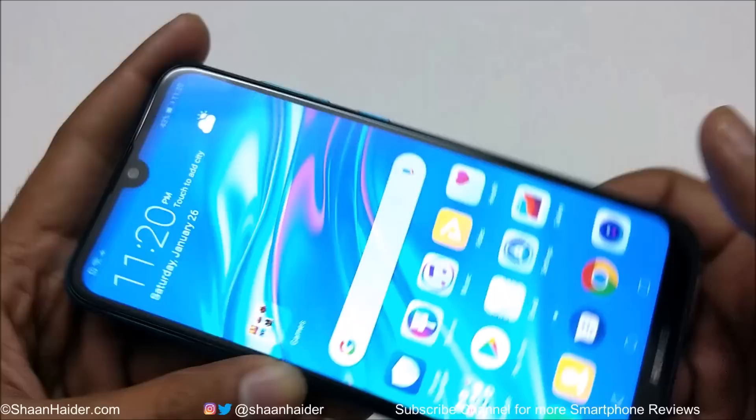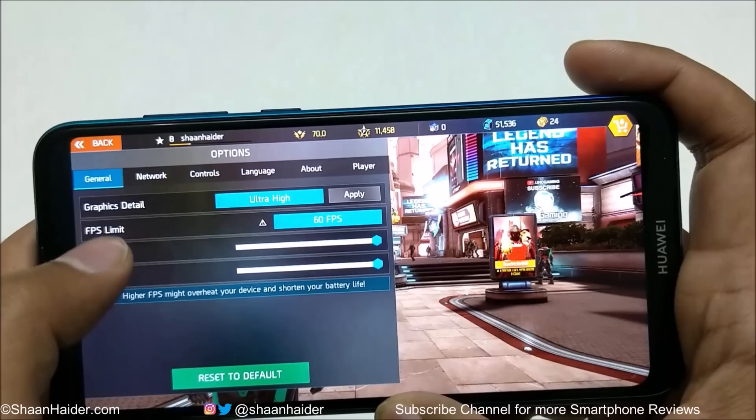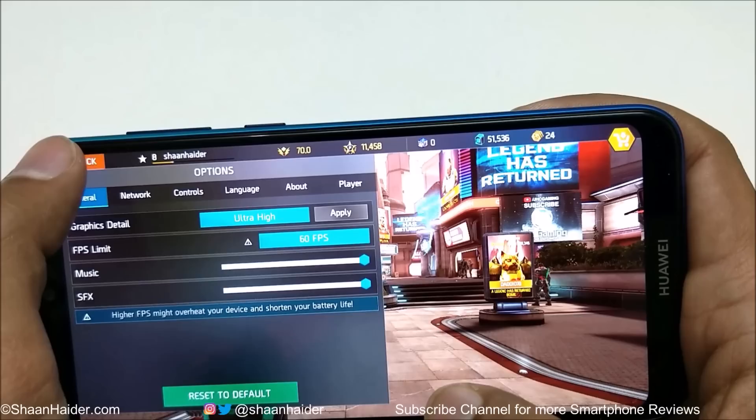Now let's play Shadowgun Legends. In the game settings, the graphics detail is set to ultra-high and FPS is set to 60. Let's see whether we get a lag-free gaming experience of Shadowgun Legends on the Huawei Y7 Prime or Y7 Pro 2019.